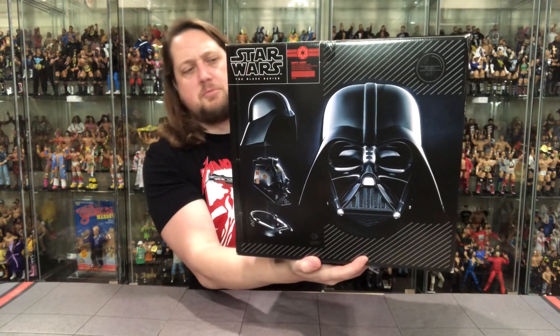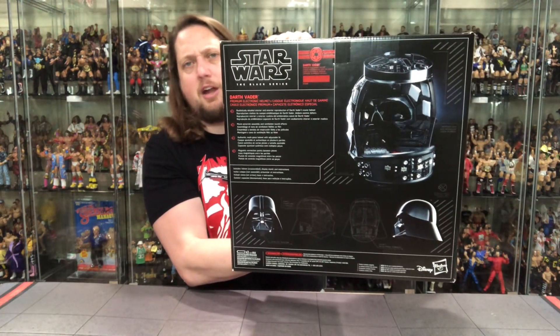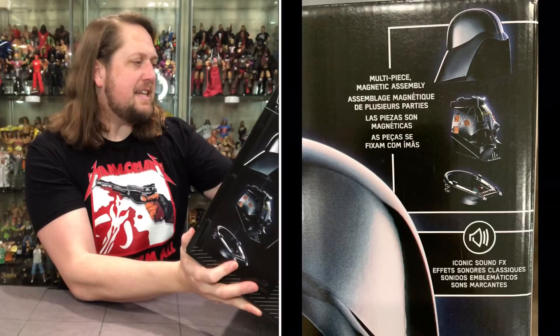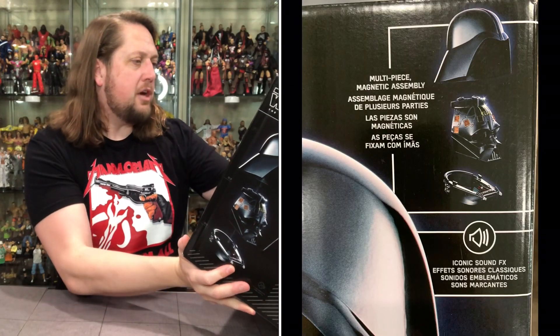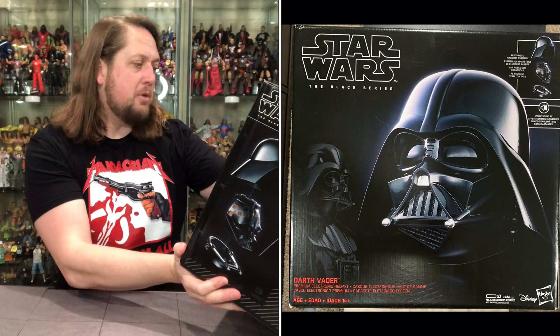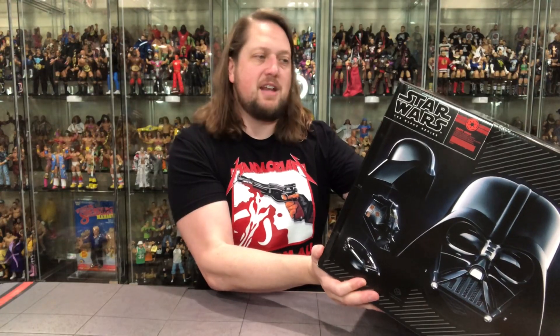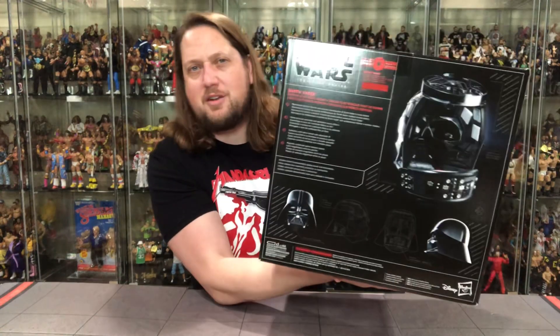I might end up living my life as Darth Vader — why wouldn't I? We've got a blurb on the back. It reads: Darth Vader premium electronic helmet. Realistically detailed interior and exterior reproduction of Darth Vader's iconic helmet. Movie accurate assembly and ventilation sound effects. Authentic multi-piece helmet with adjustable fit. Magnetic connection points between pieces. The cool thing is it has pieces that go together — a multi-tiered mask, just like in the movie with the extra pieces. I'm excited.